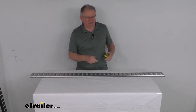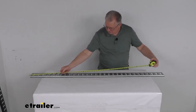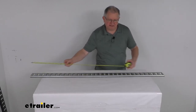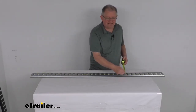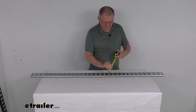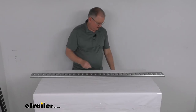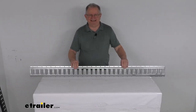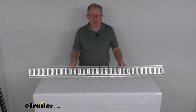The overall length from one end to the other is right at 60 inches. The width is right at 4 and 7 eighths inches. And the overall height after it's installed is about half an inch tall. That should do it for the review on this 5 foot long galvanized steel E-Trailer horizontal E-Track with the 2,000 pound working load limit.